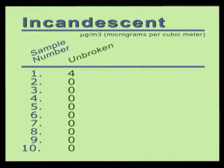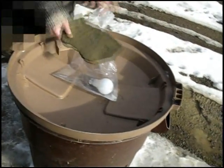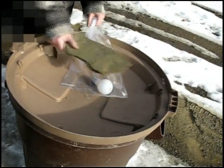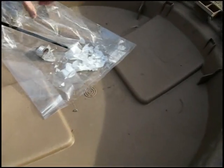Our third reading was zero again. Once again, we believe the initial level of four occurred because of ambient mercury vapor from the previous bulb. Of course, all of the remaining readings were zero. Once again, we broke the bulb inside the bag and then took our mercury vapor readings inside the bag.